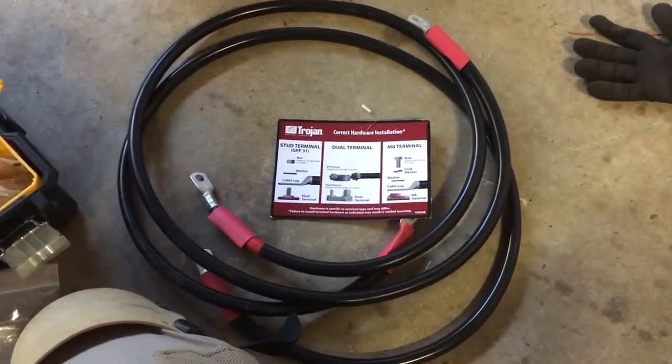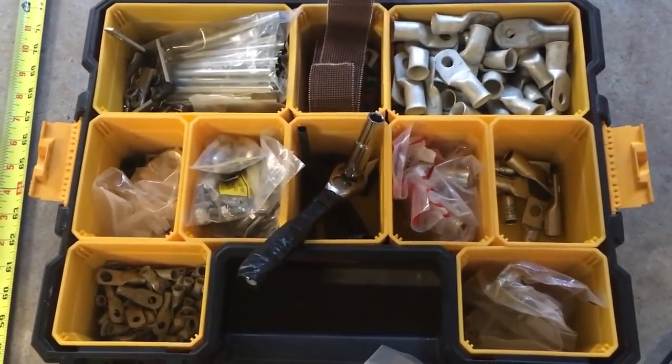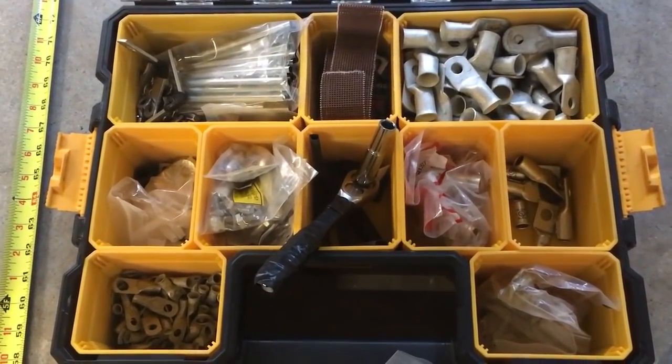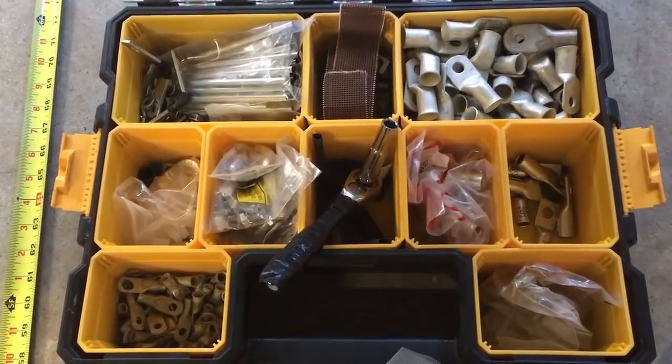I hope this helps you use the right terminals and make your battery connections right. I don't want to tear you down and cut on your dreams without giving you a solution. This is Johnny Valentine with Gain Solar signing out. If you like these videos, please like and subscribe and we'll keep pushing them out there.